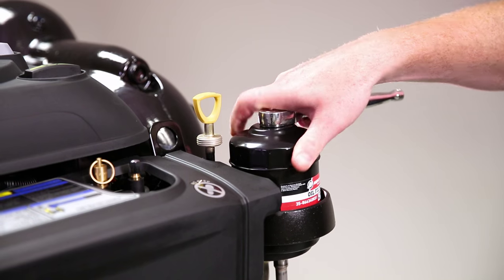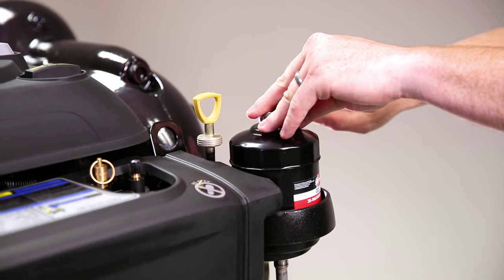The first step to changing the oil is to loosen your oil filter, and what this is going to do is help vent the system.